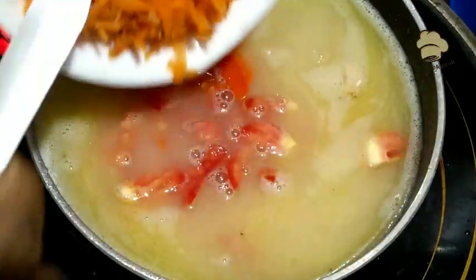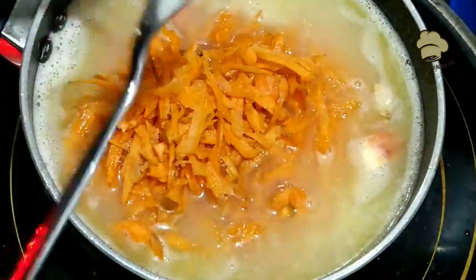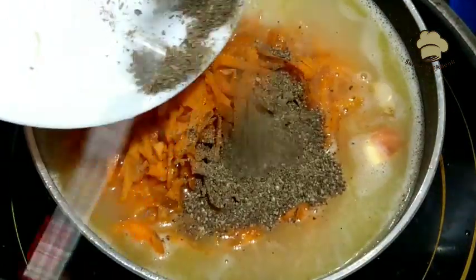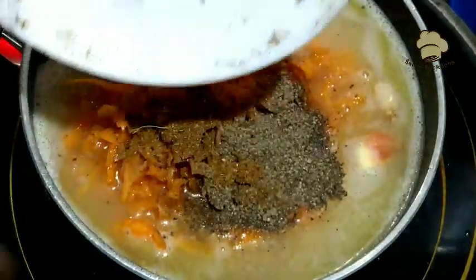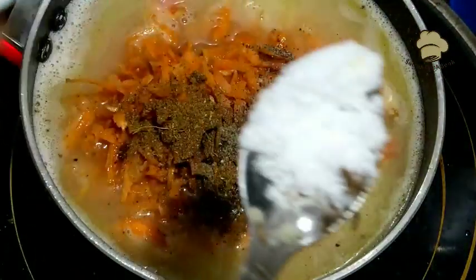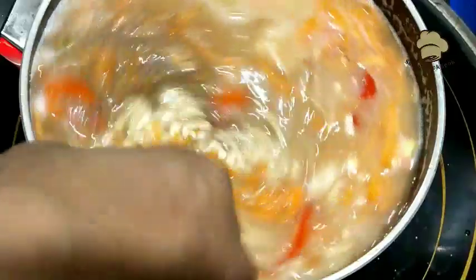Add the meat. Add some oil into the chicken. Add the pot and add more oil. Add a lime and some olive oil.